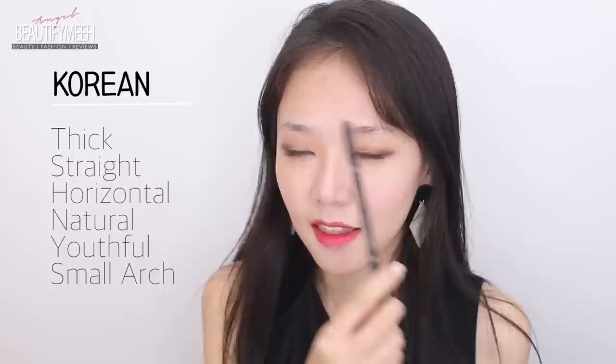I normally draw my brows more towards the Korean side — I like the thicker, straighter brows with not much of an arch. My favorite product for the brow is the Anastasia Brow Wiz in the shade Taupe. This is the perfect shade if you have dark or brown hair; it's best to go for a shade that's one tone lighter than your hair color. You can see how it makes very light strokes and it's not too harsh. These are the products you'll want to use when doing your brows.